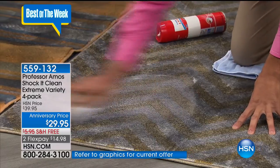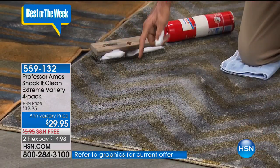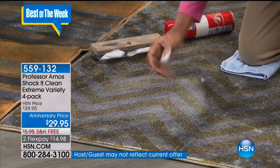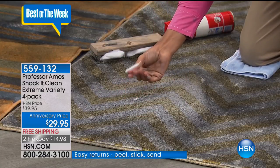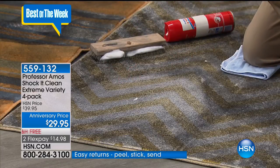When you rub and scrub a conventional cleaner, the soap and the dirt mix together — the stain goes deeper into the carpet. Rub your hand over it and you'll see what's left behind: it's sticky, it's oily. That's a dirt magnet — it just draws new dirt right back into the carpet.